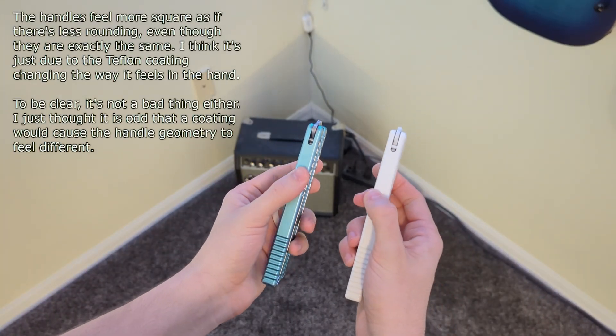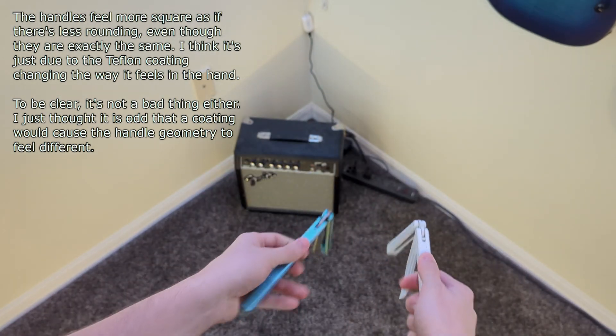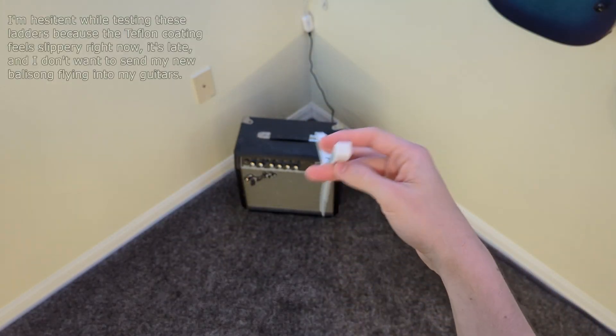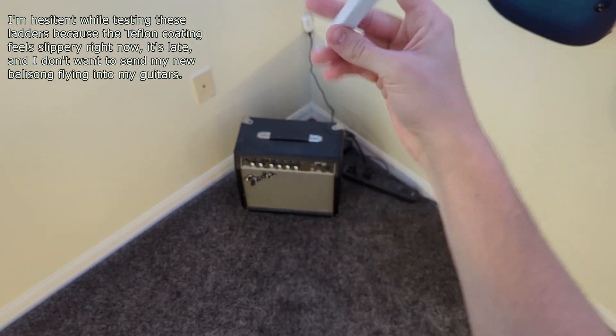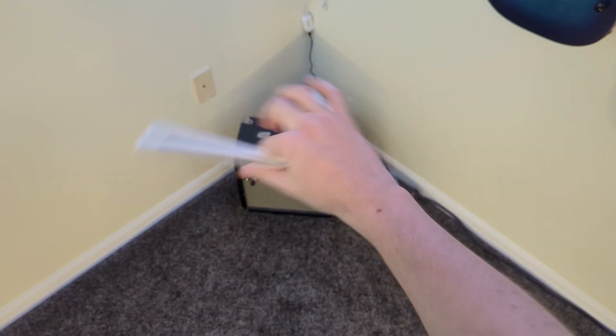Maybe I'm crazy but the Teflon coating feels different in the hand — more square, I don't know. So I'm curious about this jimping, let's give that a test. Let's see if I can really... because the Vulp already has some really good jimping.